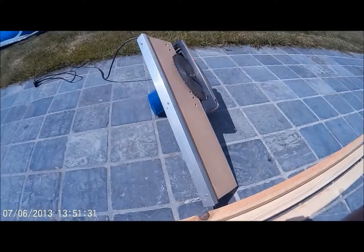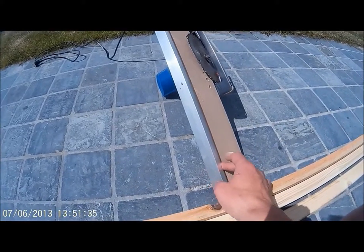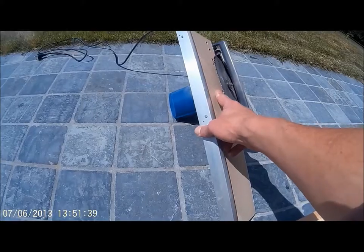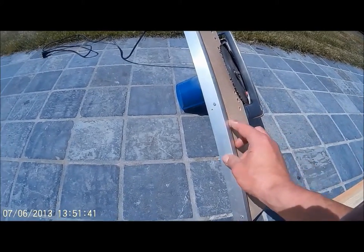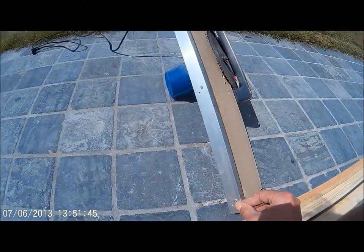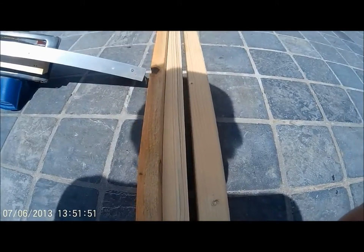Good morning world. I thought I would show you my scarfing jig made from scrap materials lying around. It's got MDF wood and an alloy profile which is screwed to the MDF. The profile can move up and down to adjust the angle of the blade, and so the angle of the scarf.